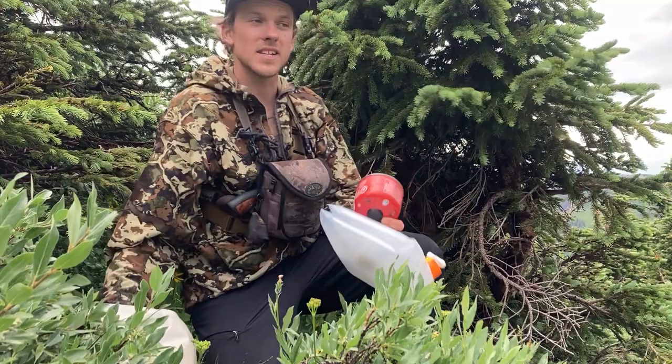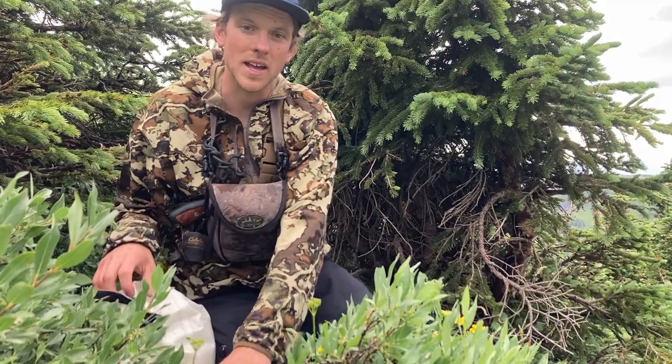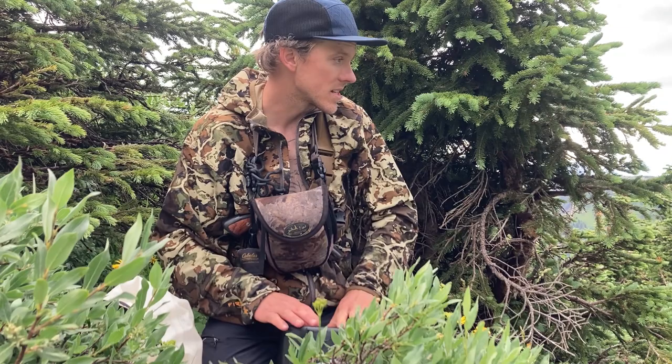This is the first time I've done anything like this for a high country deer hunt, but I'm leaving a cache for me to come back to later. I just saw a couple bucks pop out down there, so we're going to see what they look like here in a sec.